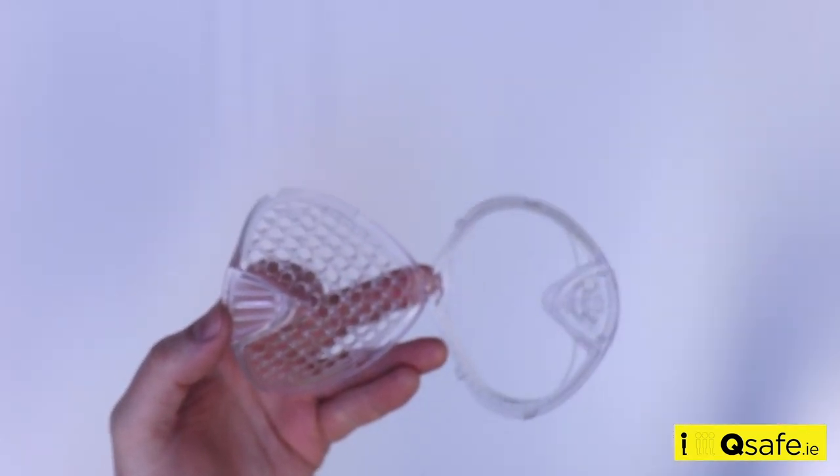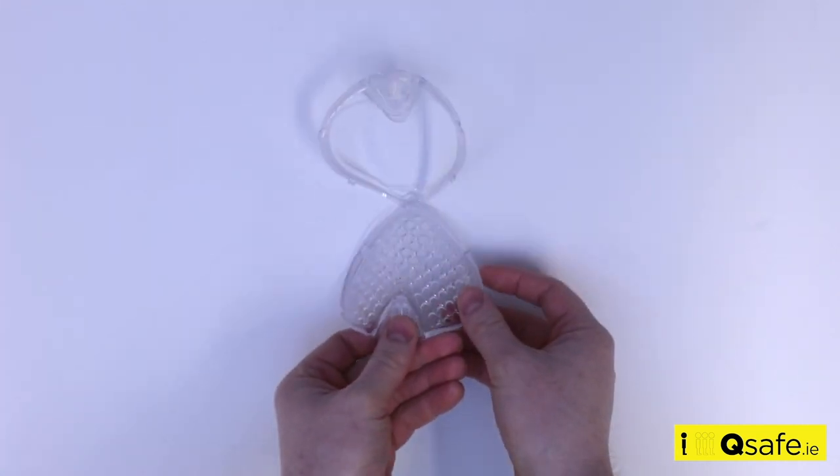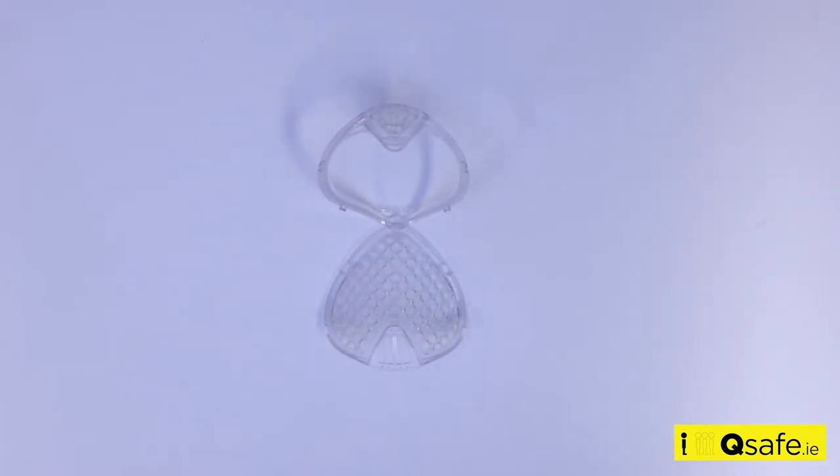After disposing of the filter, be sure to wash your hands according to recommended guidelines before proceeding.